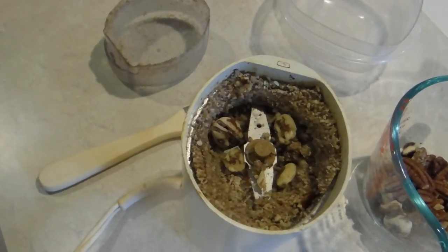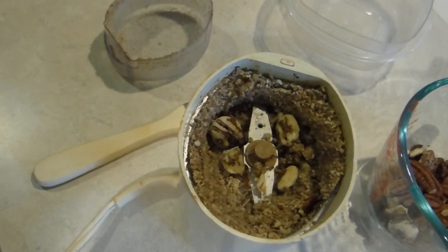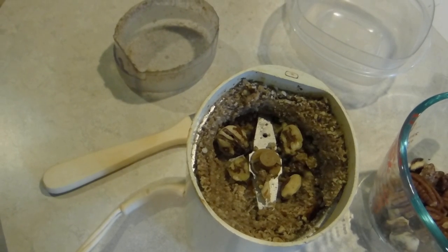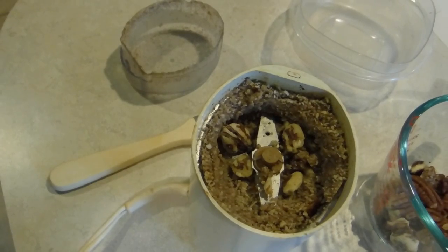I'm going to switch what I'm grinding this up in. I'm not really liking how it's turning out. The pecans are kind of getting mushy and as you can see there's still some pretty good sized chunks, and I didn't start with any whole pecans. So I'm going to use my food processor.